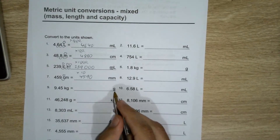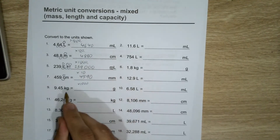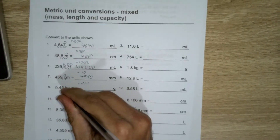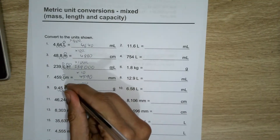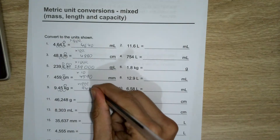Kilograms to grams: there's a thousand grams in a kilogram, so I have to multiply by a thousand to go from the bigger unit to the smaller. One, two, three — because of one, two, three — and that means there will be a zero there: 9,450.